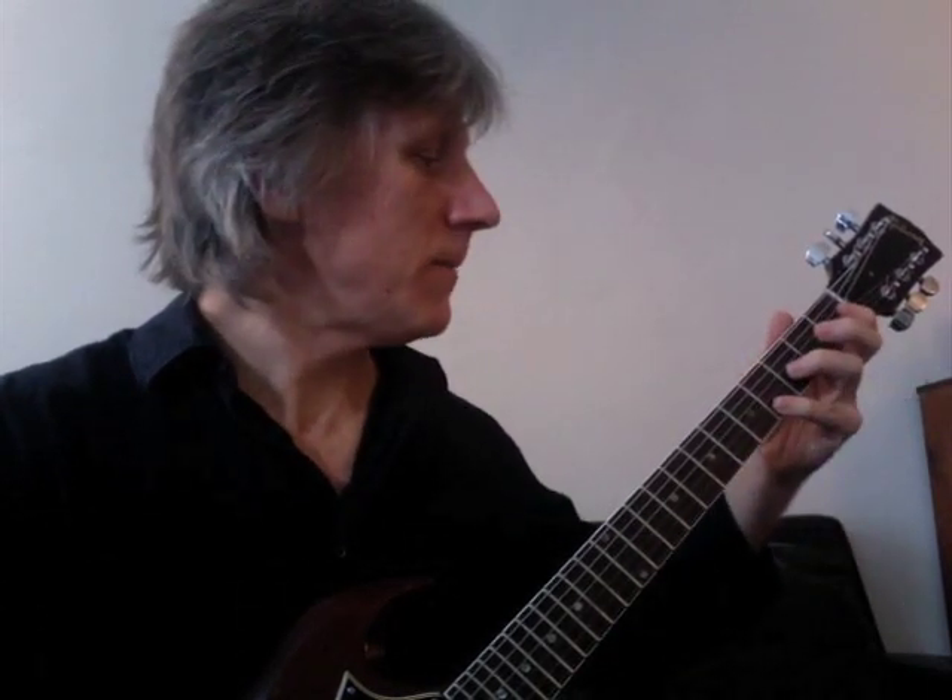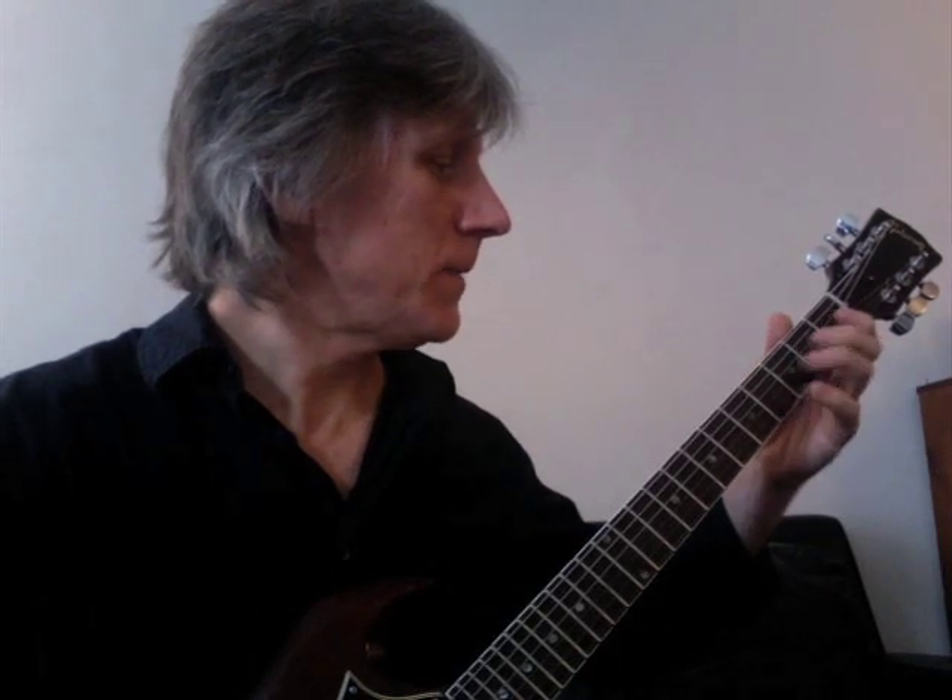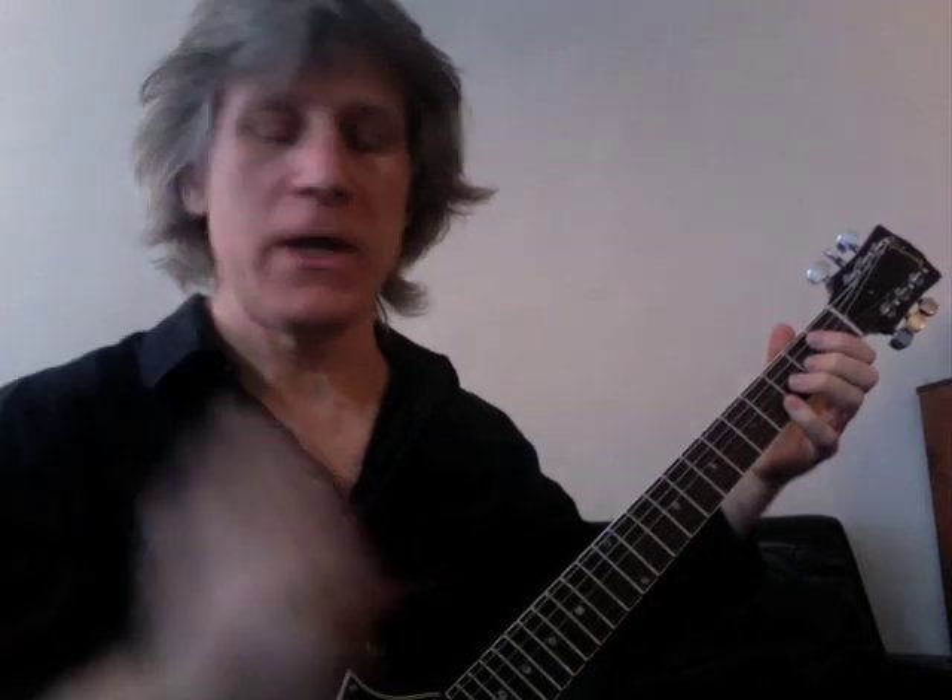Measure three begins with a bend up to the same bend as before, up to the E flat. But you're going to keep that G string bent up and you're going to sort of reverse rake your pick from the B down to the G string again.